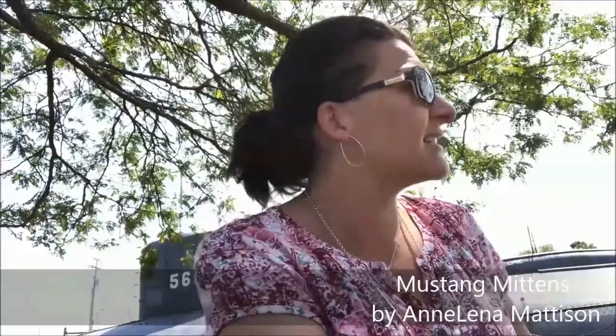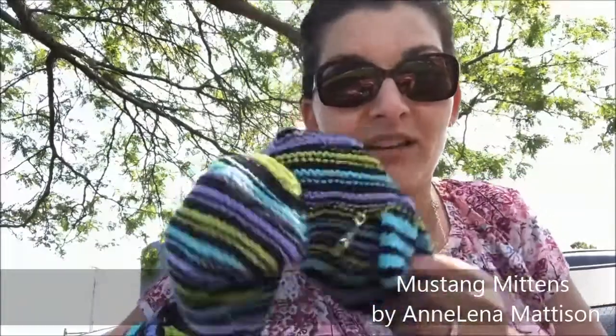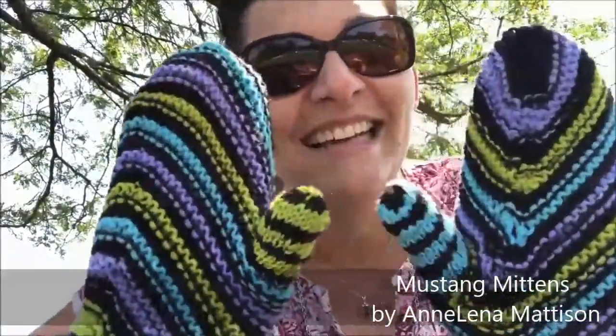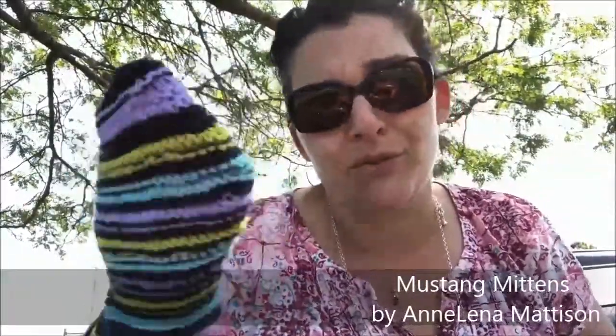I also have with me a finished object to share — these are the Mustang Mittens. They were for my July Desert Vista Dye Works club. I made a mistake: last time you saw it I was on the second one, I finished the top and then put in the afterthought thumb. For this one I made two right-handed mittens. There are instructions on the pattern for left-handed, but I was traveling and not paying close attention to which hand I should be knitting.